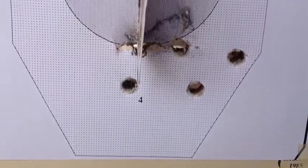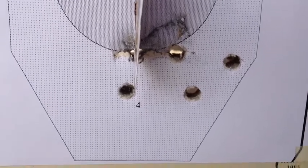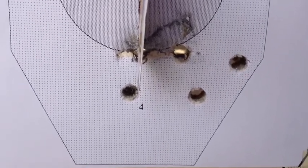The magnum load wasn't as good, so we're going to have to tweak that a little bit more before we can find a good magnum load for that pistol.